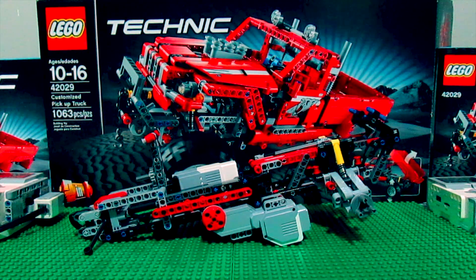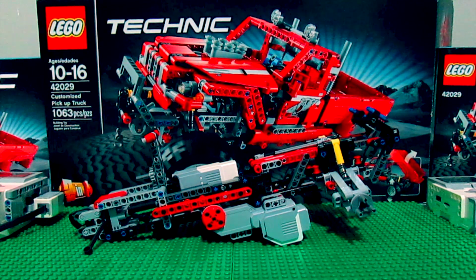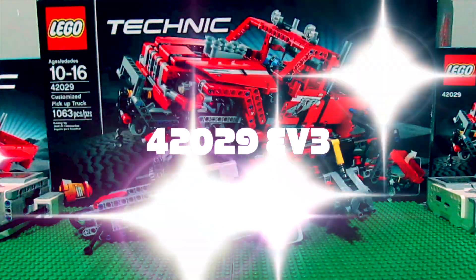This is a work-in-progress customized pickup truck. I've already reviewed the 42029 LEGO Technic customized pickup truck. This is what I have so far — I've actually had several prototypes, dismantled and redone it, but this is what I have so far.